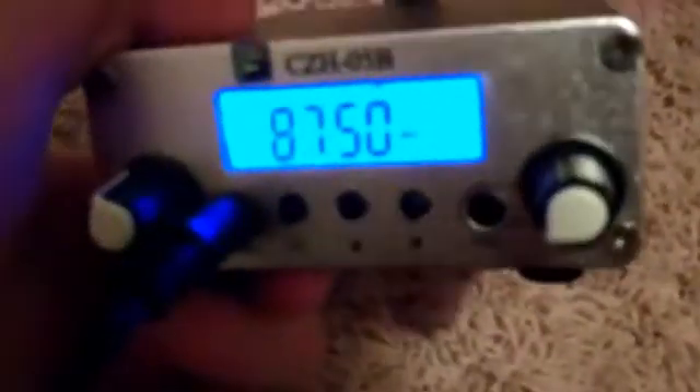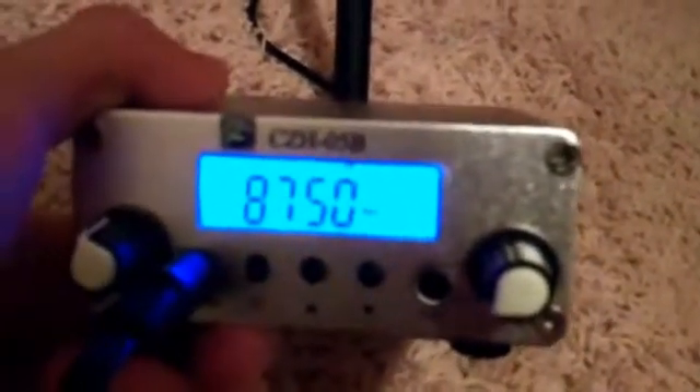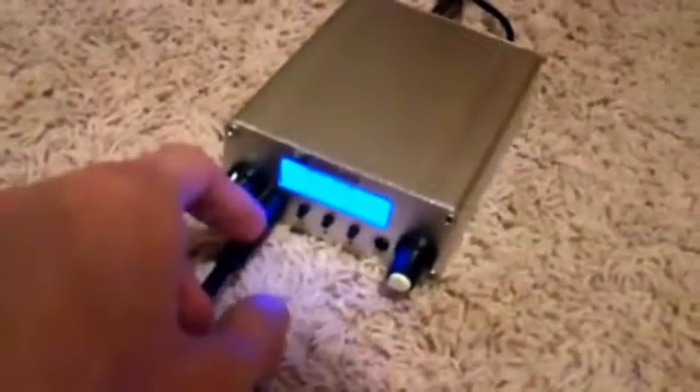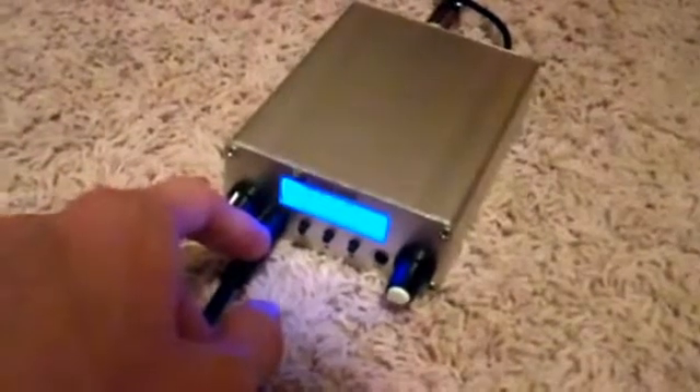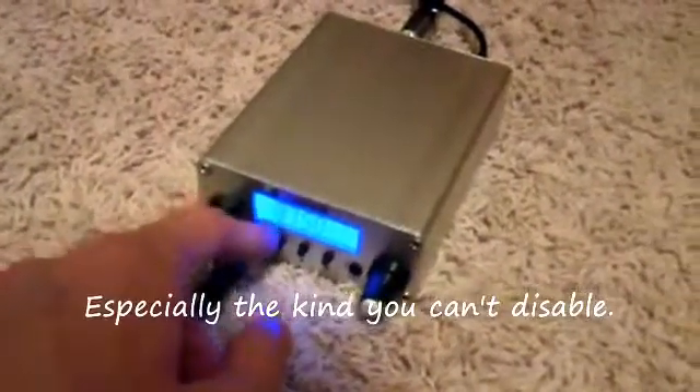It is in stereo and the sound quality is very nice. I recommend you buy this if you want a really nice FM transmitter, especially one that does not have an annoying auto-off feature — especially if you're playing a game that's a little quiet at times.